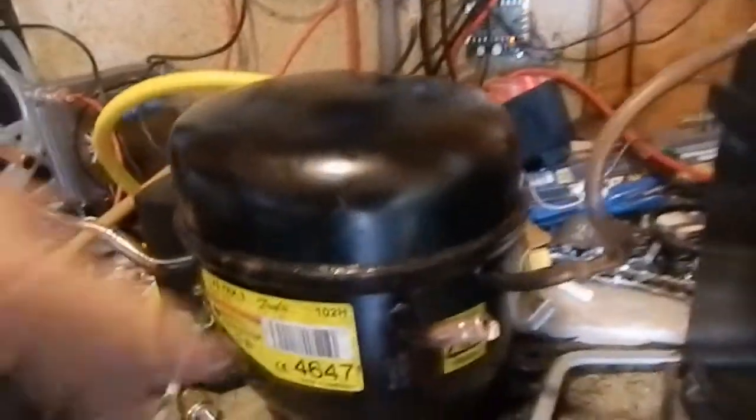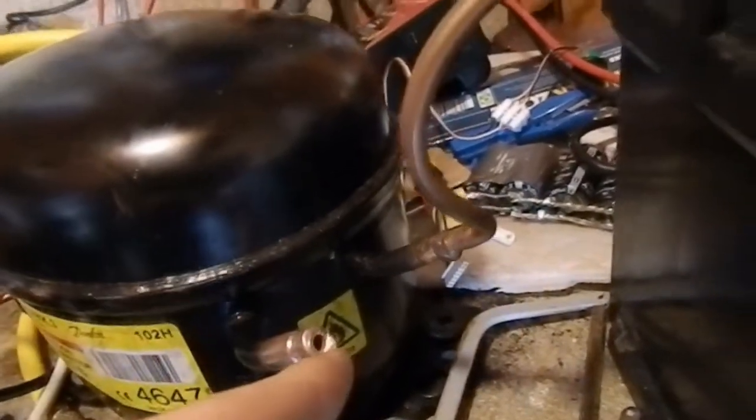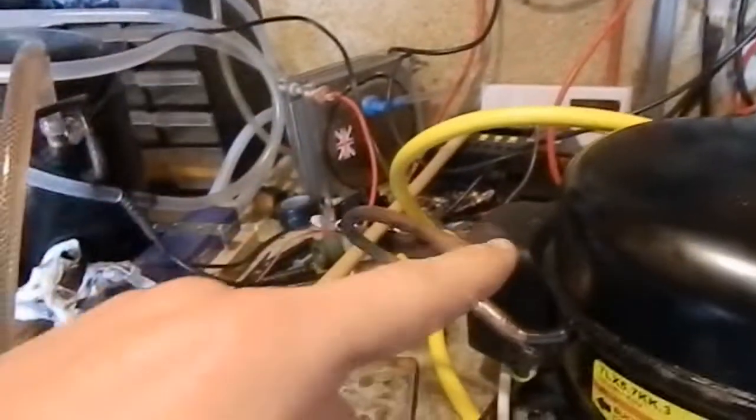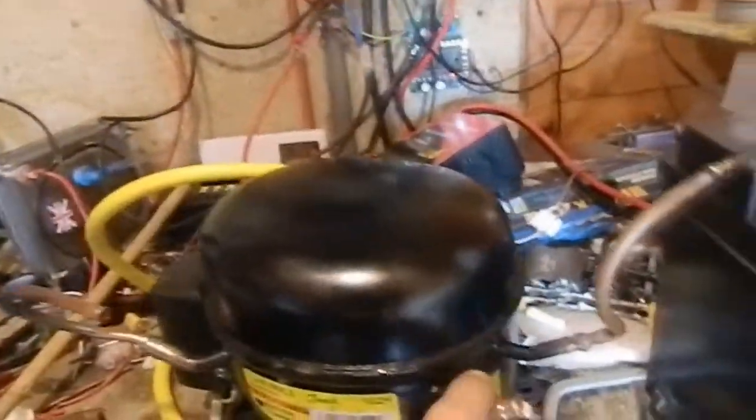That's that cut off there. There will be little pieces of copper inside, so what I'll do is blast compressed air in through the suction connector and blow it all out.